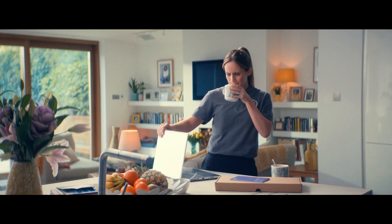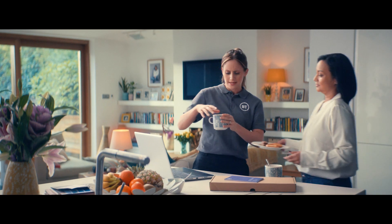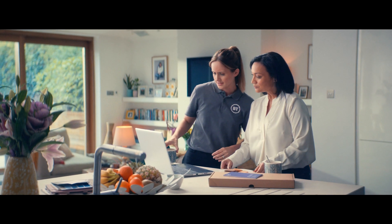Hi there, Emma from BT. Perfect timing, come on in. Oh, that's a nice cup of tea. Better with a biscuit. Oh, yes, please.